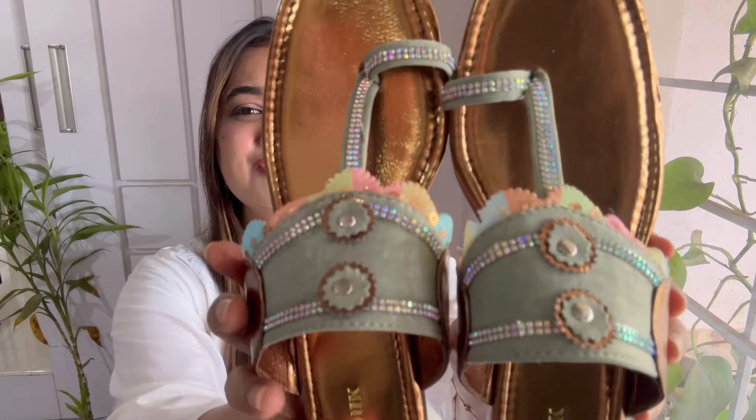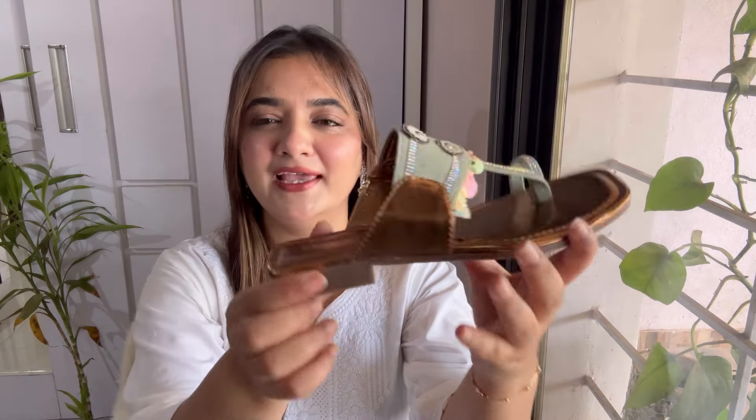The next footwear are my second favorite — these kolhapuris! Just look at that metallic color. They came in two more color options and I went for this golden brown metallic. Just look at the work on them — so damn pretty. You can wear these for weddings, functions, or even on a simple kurti to make your outfit stand out. They have half an inch of heel and are very comfortable. I'm in size 36, though it's a little tight, but overall very comfortable.